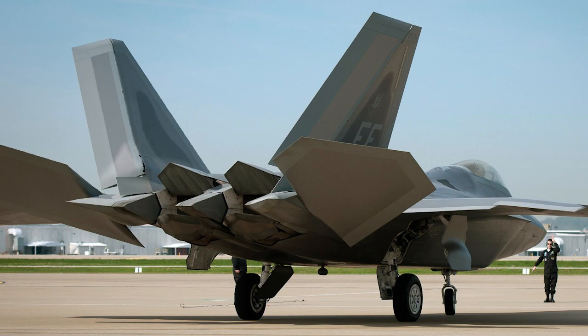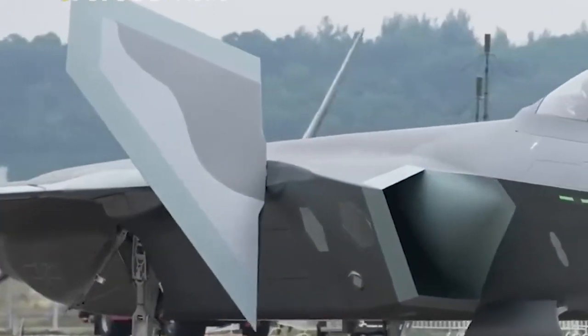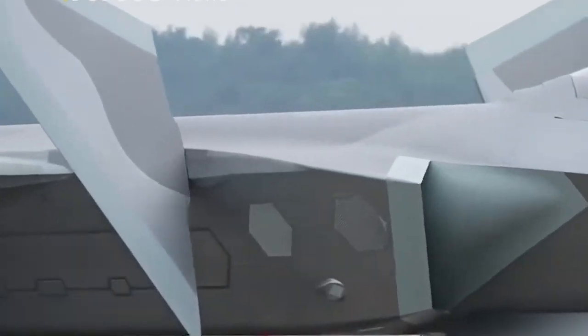The F-22 can perform a similar action with its large horizontal stabilizer. When both move to a vertical position, they also act as part of the air brake arrangement, which also includes the vertical rudders pointing inwards.